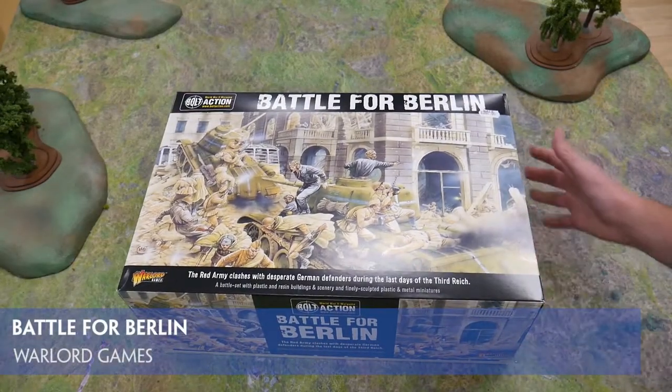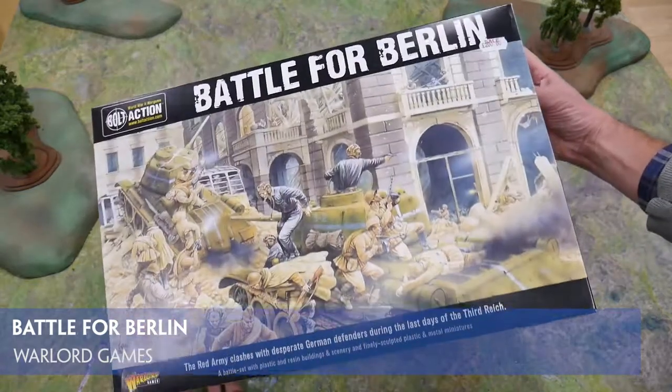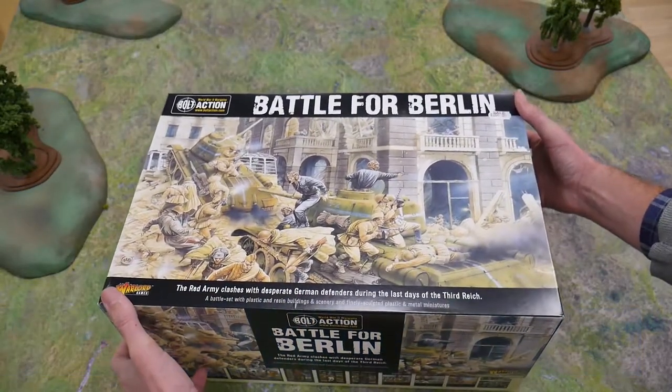The latest box set for Bolt Action Battle for Berlin is literally packed to the gunnels with goodies. Once you lift the lid you'll appreciate what that means. Let's take a look inside.